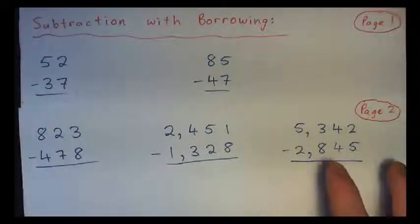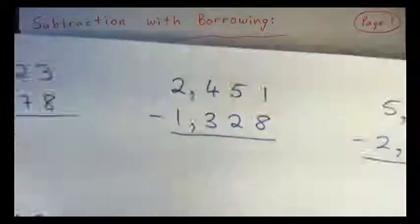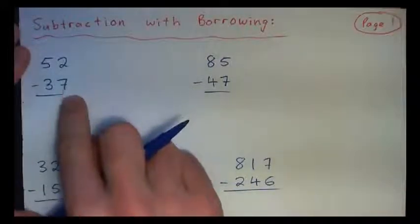In this video we're going to go over subtraction with borrowing. We'll do page one here and then page two. So page one, let's start with 52 minus 37.